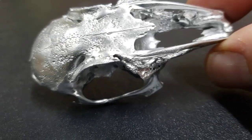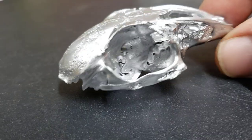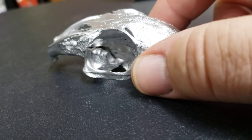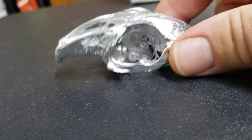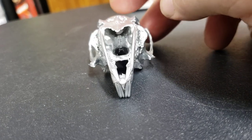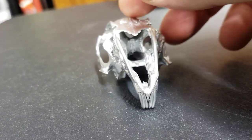Hey, it's D-Factory Rat here from the Model Factory. I found this in my yard the other day, brought it in and painted it silver - I thought it looked kind of cool. I made a skull model kit out of it.